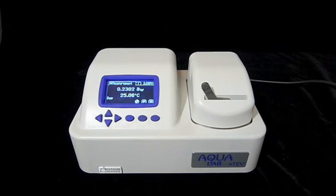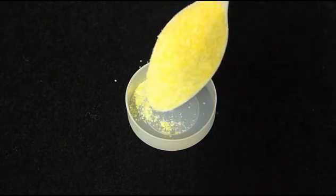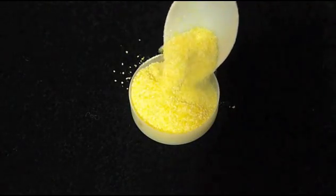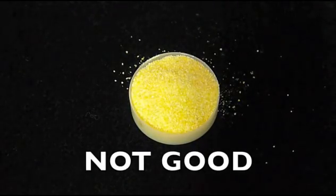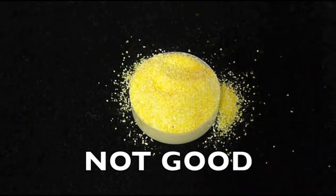After a minute or two, the Series 4 will show an initial water activity for our graham cracker sample. This reading is preliminary and will change. The Series 4 will continue to make water activity readings until successive readings show that your sample has reached equilibrium. While we're waiting for this to happen, let's take a look at how to prepare several different types of samples, starting with this cornmeal sample. Filling a sample cup too full increases the chance of spilling sample into the sample chamber.